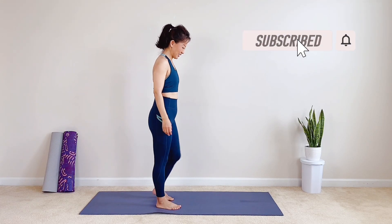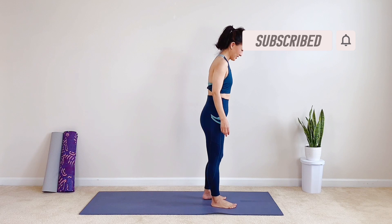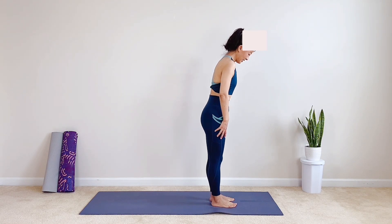Welcome to my channel, Crystal here. Today let's do a quick Pilates core workout to tighten and flatten your tummy.